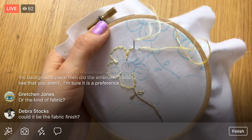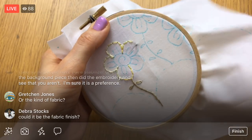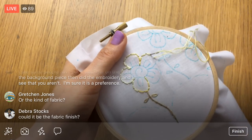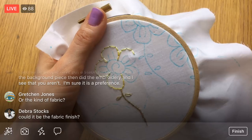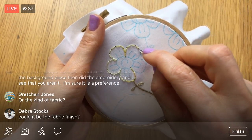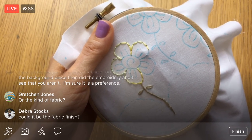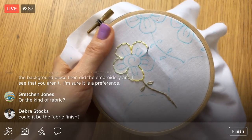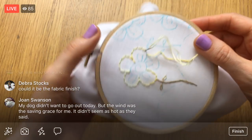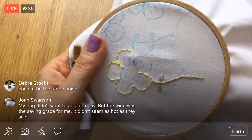Some people were recommending stabilizers that they like. I've just never embroidered with it before. It freaks me out maybe a little bit just because I haven't done it, but you know, all the more reason to give it a go. I'll probably purchase a stabilizer — one that you guys are recommending — and give it a try on another embroidery project.